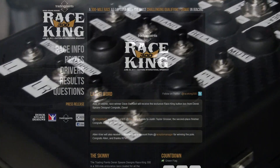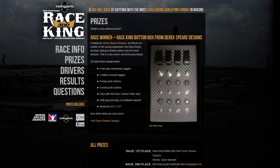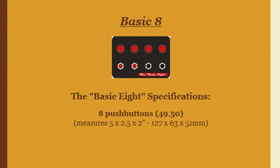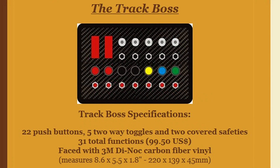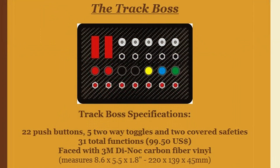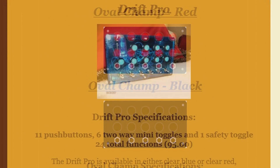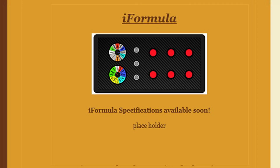The Race King is only available to winners of races, like the Race King 300 that ran about a month or two ago on iRacing. Derek's button boxes start at about $50 and go up to about $100 or so for the more elaborate ones, and some even have lighted buttons. Besides the Race King, he has a complete lineup of button boxes that handle up to 31 functions. It also looks like he has one coming out called the Formula, and it has dials as well.